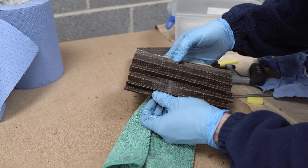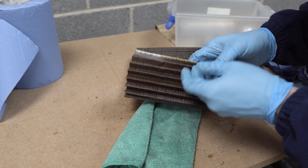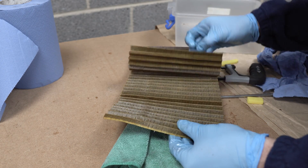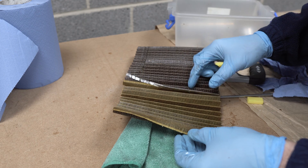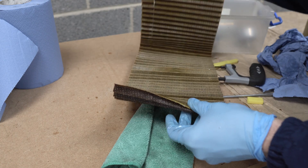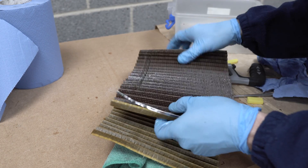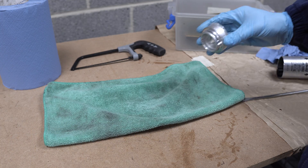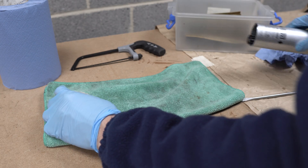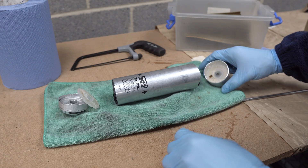From a mileage point of view, these are the equivalent of 20,000 miles. I changed it at 106,000 and now the car has 125,000-126,000. Now let's take a look at the construction and the function of this filter. We have already performed the cut and these are our components.